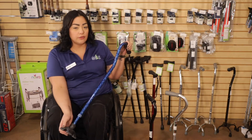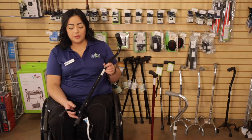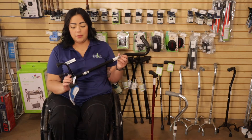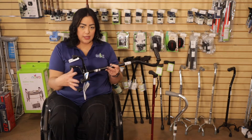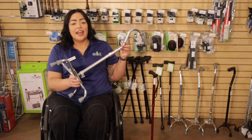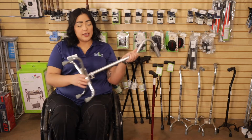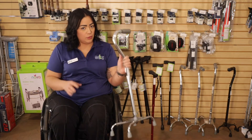Depending on what you're needing for your stabilization, they go from four prongs — this is one of the smallest ones. This one here is going to be the medium. It still has the four, it's just a little bit wider on the base, so you have a little more stability. And this one here, it's the biggest base. It still has the four, but it's wider at the bottom, so you're definitely more stable with this one.